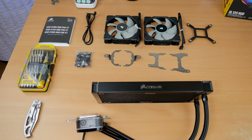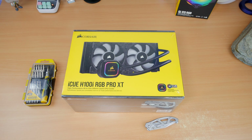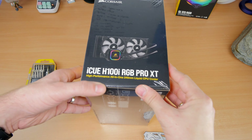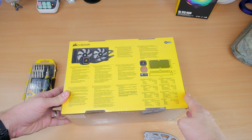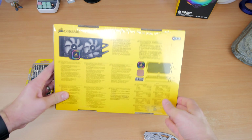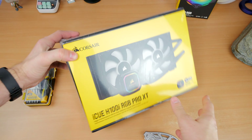Hello, this is the Provoked Prawn and this is Corsair's iQue H100i RGB Pro XT all-in-one cooler. This is an unboxing video to talk about this cooler, how it works, how you set it up and install it, and what it's like to go through that process. I'm going to show you it fully installed at the end of this video.